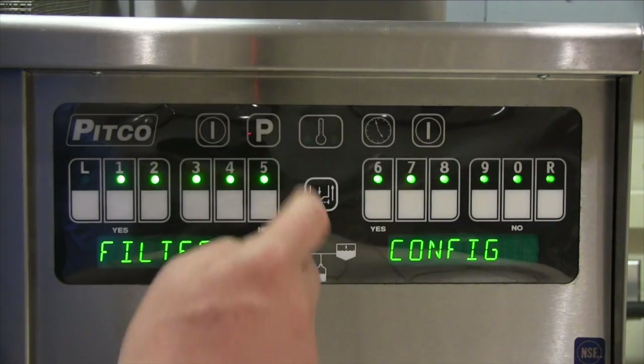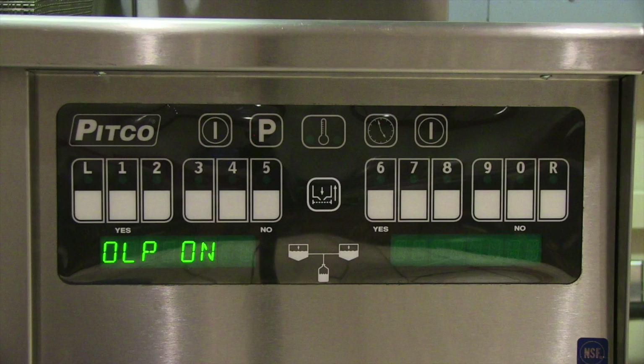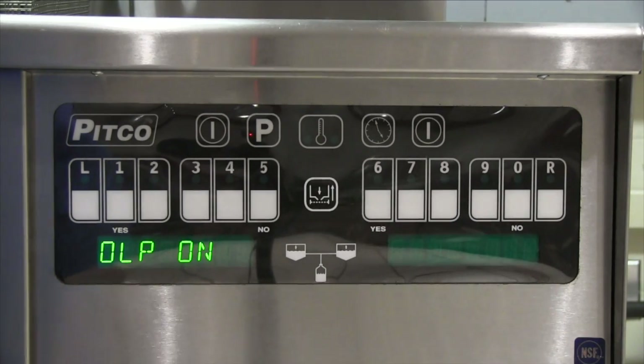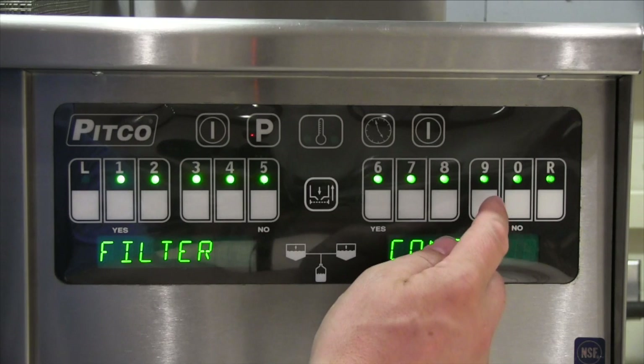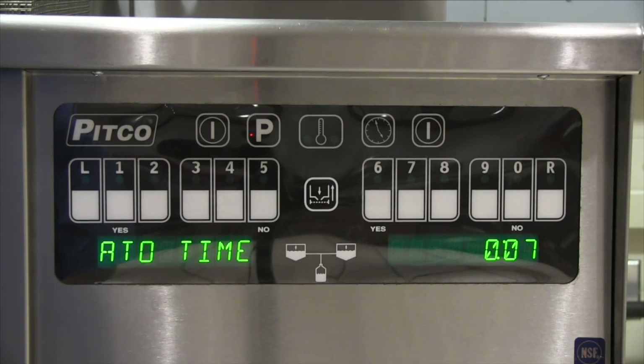Press P to exit and button number 8. This selection allows the enabling and disabling of the auto top-off feature by turning the oil level probe on or off. Press button 0 to toggle between on and off mode. Press P to exit and button 9 to bring you to the auto top-off time. This adjustment selects the amount of time fresh oil is added to the vat during an auto top-off event. An auto top-off event can only occur once every three minutes and only when the display shows ready.